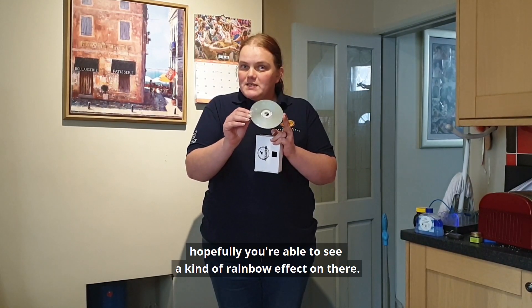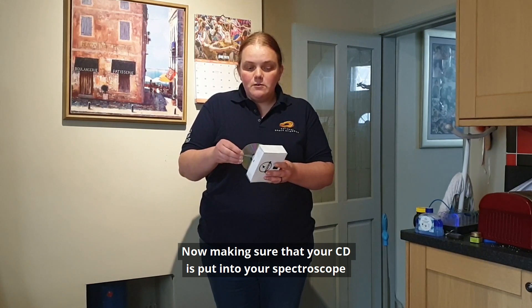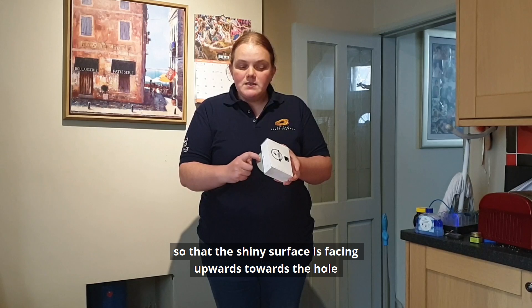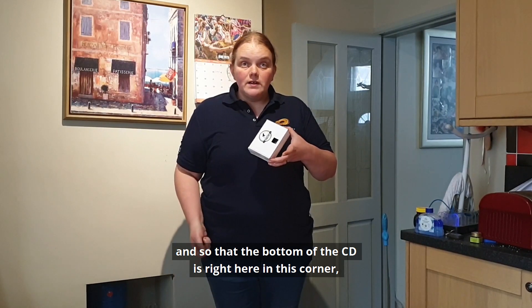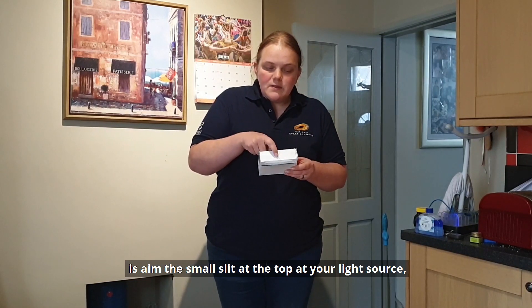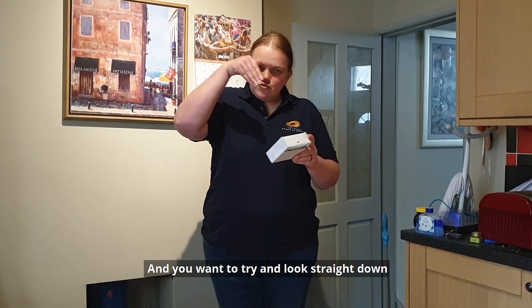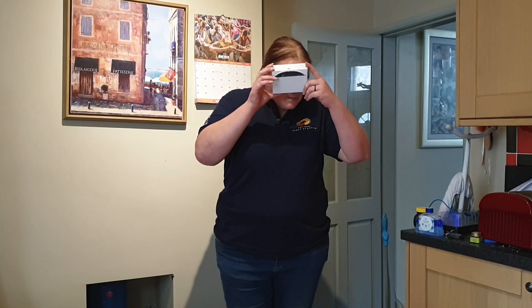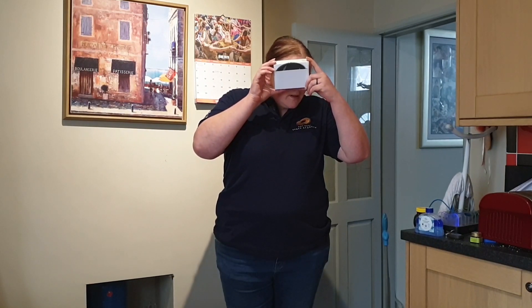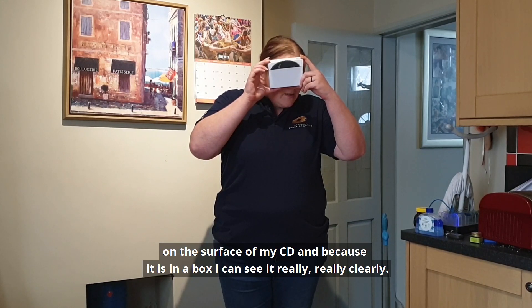You can see as I move this around, hopefully you're able to see a kind of rainbow effect on there. Making sure that your CD is put into your spectroscope so that the shiny surface is facing upwards towards the hole and so that the bottom of the CD is right here in this corner. What you then need to do is aim the small slit at the top at your light source and put your eye to the square here and try to look straight down onto the surface of the CD. Then you carefully tip it up until you get that light coming through, and right about there I'm getting a nice rainbow on the surface of my CD, and because it's in a box I can see it really clearly.